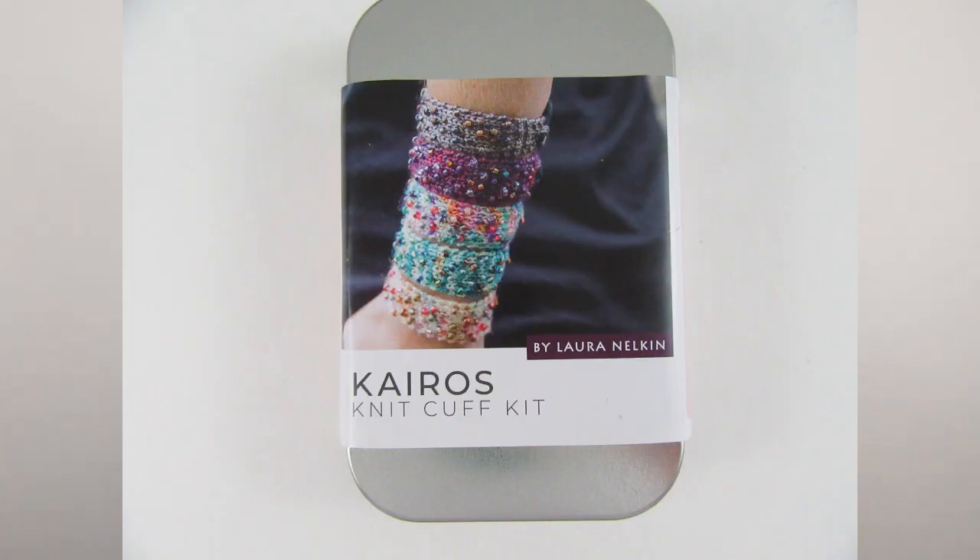The next finished object is the Kairos knit cuff by Lauren Elkin. The kit comes with a fastener, yarn, beads, and three different size options. The small size was made with a few extra rows, fitting nicely on a small wrist. There's also one in black with beads and a black clasp for a more wintery look. It was okay to knit even when a hand was sore, and it's great to be done so she can start wearing it.